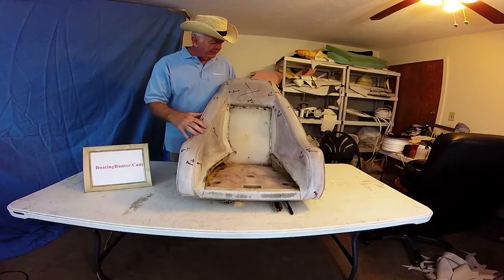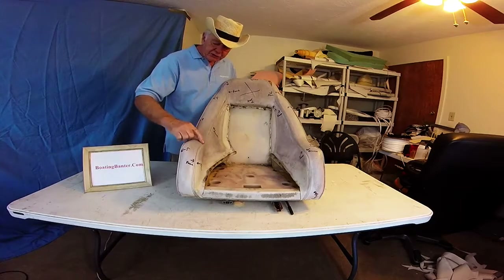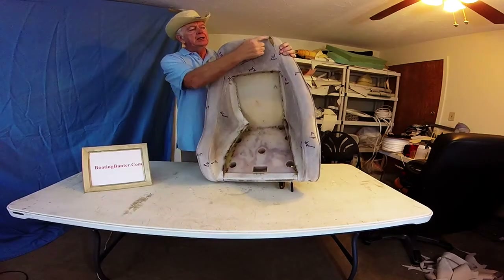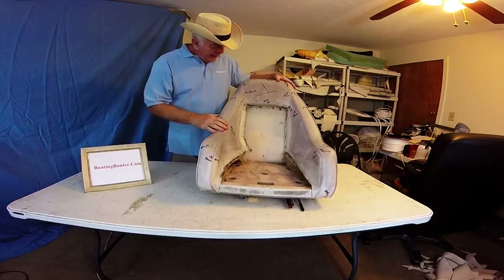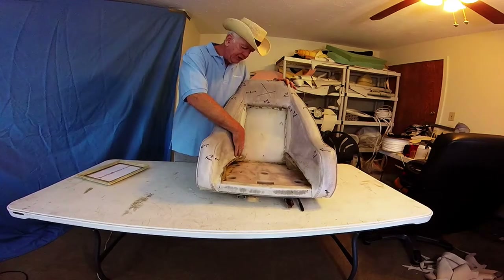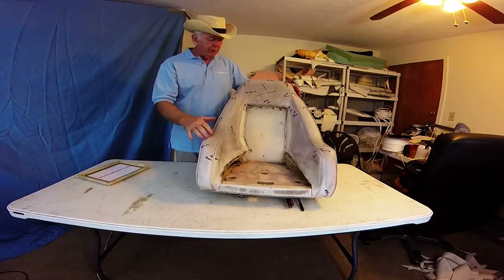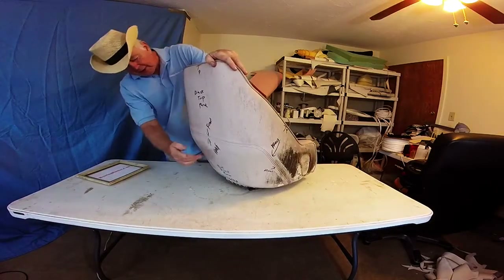I just wanted to show you quickly the front here. I've got it all marked up as I've described in the past, which is a good idea to do. We've got a nice French seam on both sides. We have piping, which is nice. We have damaged foam, which you're going to have to put a little plug in. So I've got everything marked. We have inside corners here, but these aren't bad because they're stapled right to the side. This is plastic, so even though it was outside all this time, that stayed in very good shape.